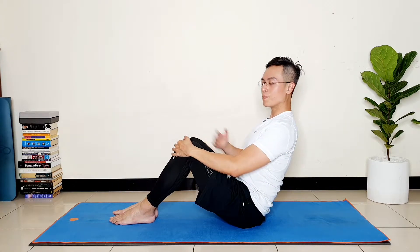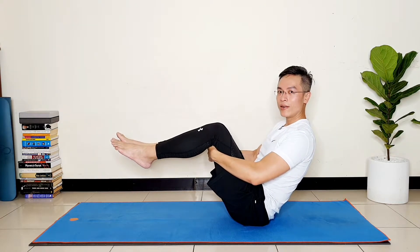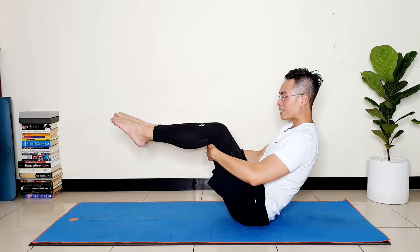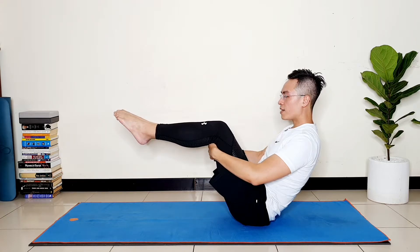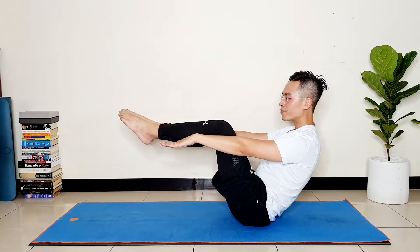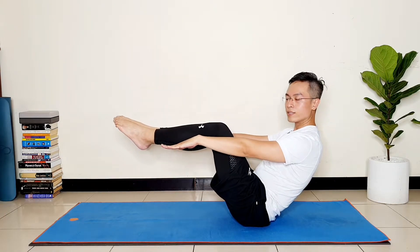From there, sit nice and tall and lean back a little bit. Pull your belly in so that it protects the lower back — it strengthens the core and helps you stabilize the upper body. From there, use your hands to lift your knees up and get into a little Navasana, the boat pose, with your legs extended forward. If the lower back pain is not very intense, extend your hands forward — still pull your belly in and activate the core.